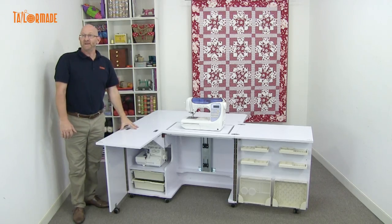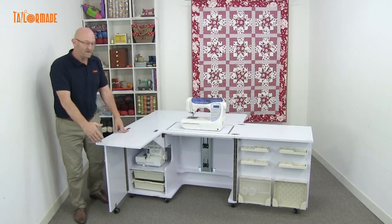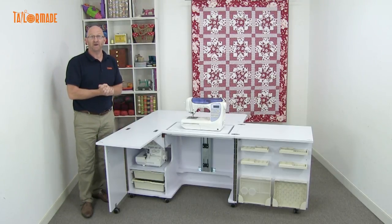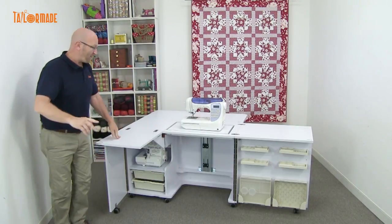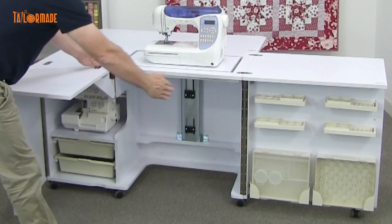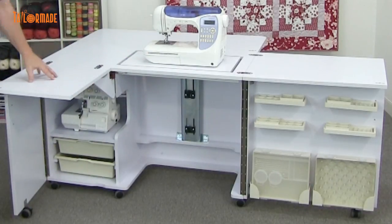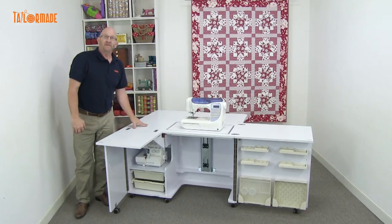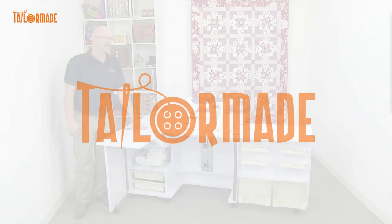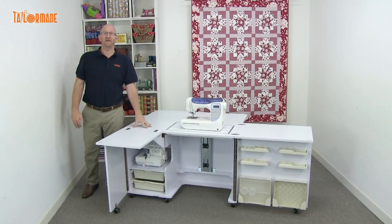The Eclipse comes fully assembled. All you have to do when you get your cabinet is place the casters on and put the handles on. Apart from that, it's ready to go. Another great feature is the extra width here for your legs — so when you're sewing, you've got plenty of room to move around and you don't feel cramped. The Eclipse comes in three colors: white, beach, and teak. So this is the Totem Made Eclipse sewing and quilting cabinet.